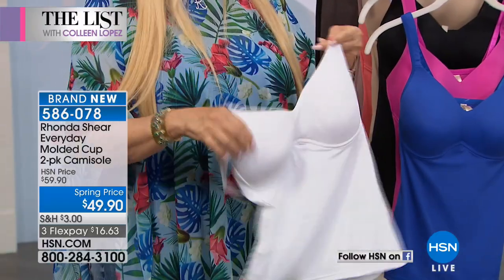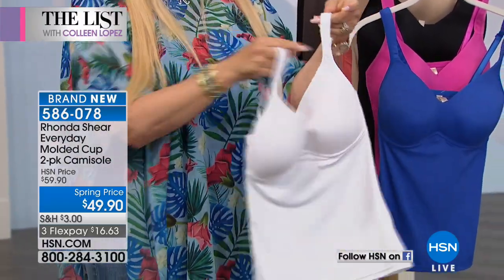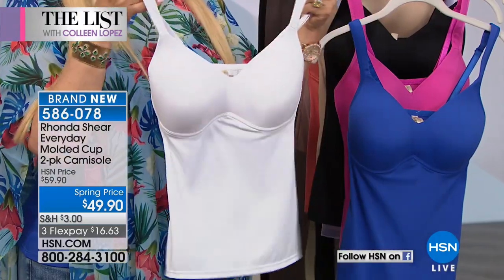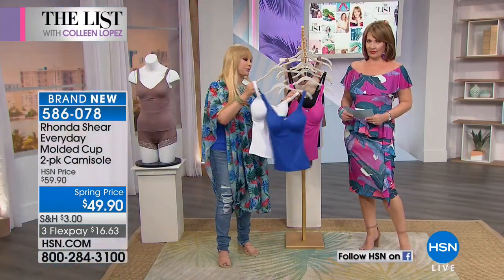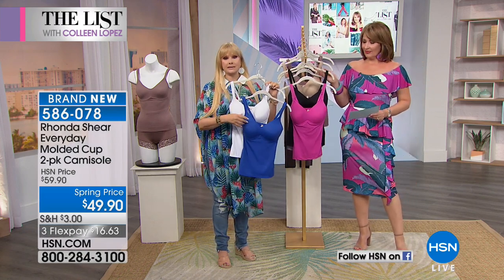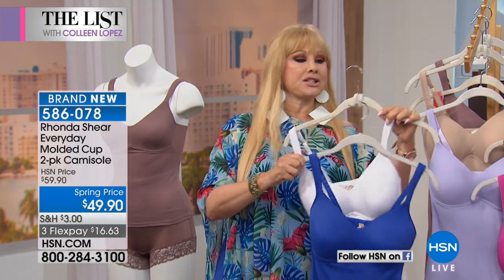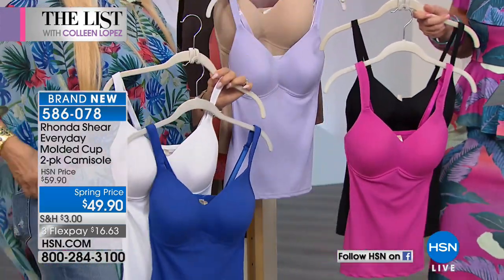It's a soft cup that is literally going to mold to you. In the white there's absolutely complete modesty, padded shoulders that don't dig into your shoulders, and adjustability so you can put your cleavage where you want. The length is beautiful. You're getting two in brand new colors. I'm wearing a large — you take this just like your blouse size. This is the white and the Turkish sea that I'm wearing underneath.